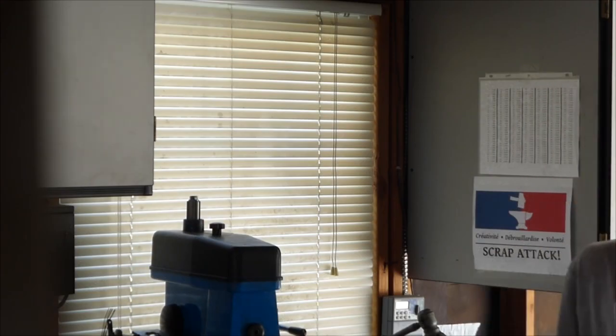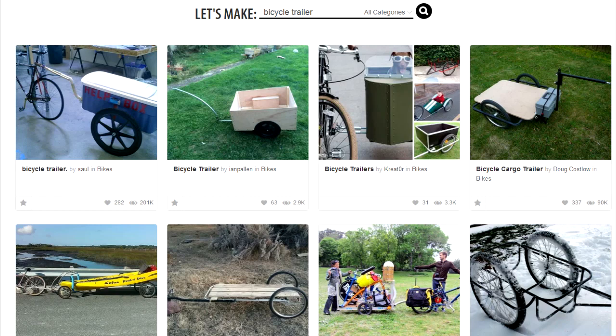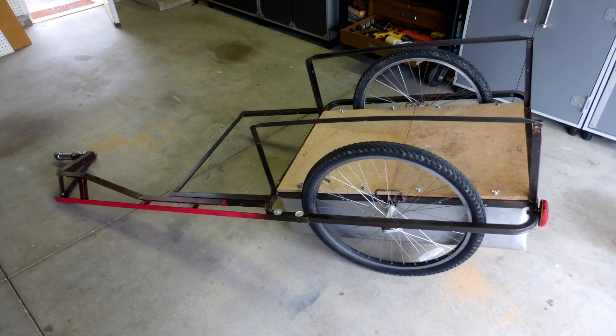Back in 2014, it came time for me to make a serious life decision — it came time for me to make my first bicycle trailer. I had read about a million of those Instructables articles on how to do it, and they're all different. It's not like there's one right way to build a bicycle trailer. So in this video, I'll show you how I built mine.